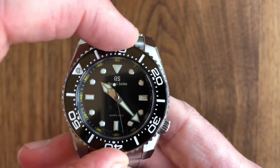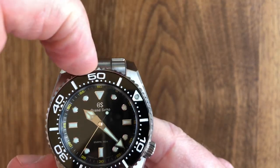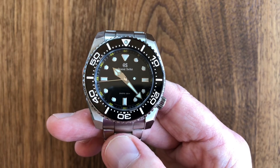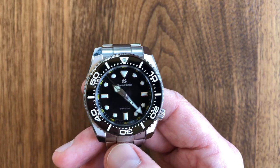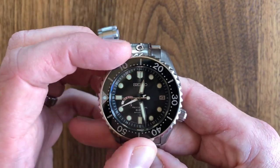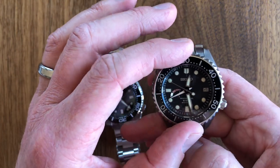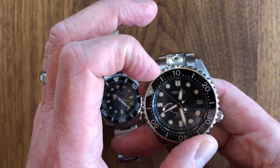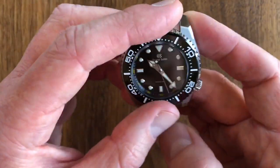Bezel action is really great — hear that click. If you press firmly, it makes the clicks louder; if you don't, they're softer. It has a very reassuring feel — a really nice feeling bezel. Definitely better than your typical Grand Seiko diver and typically better than even really high-end Seikos. Comparing it to the Marine Master 600 — that bezel is known to be one of the best — this Grand Seiko bezel is firmer and has a louder click. They have the same sort of confident, certain feel. There's very little back play — essentially no back play on the Grand Seiko.